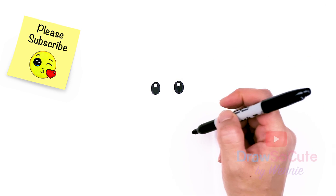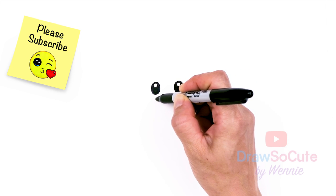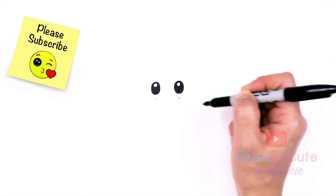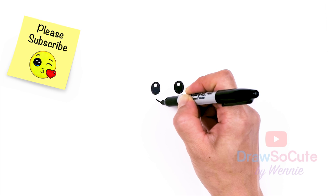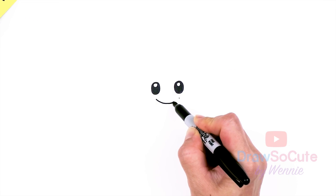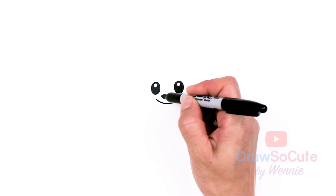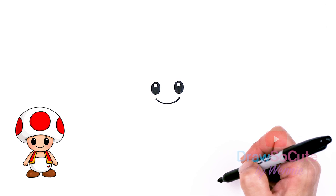Now that our eyes are in, let's draw her big smile. Right underneath the eyes, about at the center of each eye, I'm going to give myself two points. Then I'm going to go ahead and draw this big curve all the way across to my point, and then just cap it off. Very happy, right?